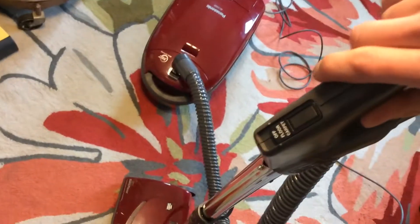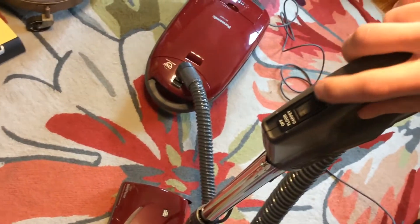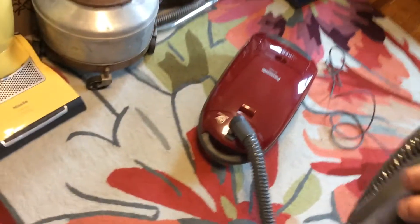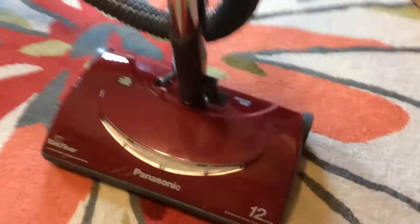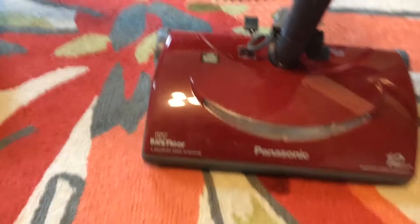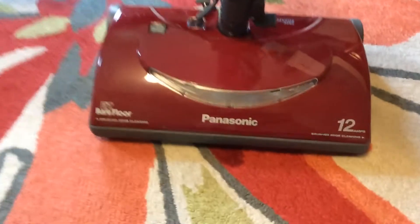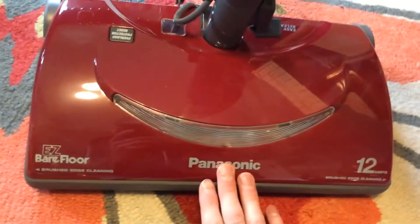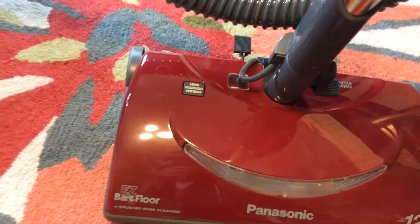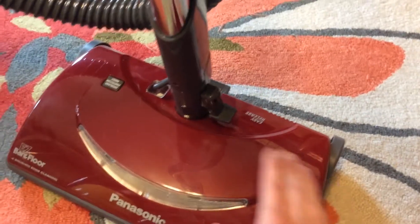This vacuum is one of the models that has fingertip controls, so you can turn the vacuum on. You have your power nozzle that has a headlight. You have your reset for your motor protection. It has height adjustment and it has the quick release feature.